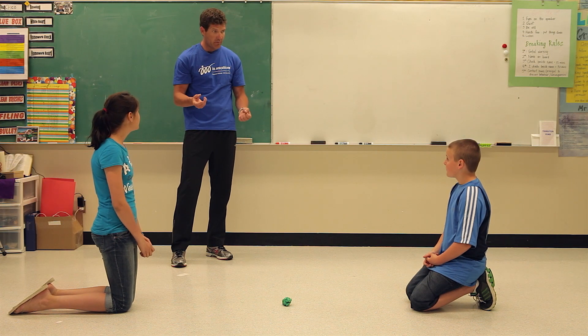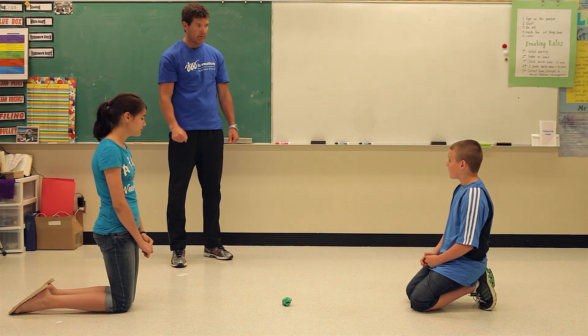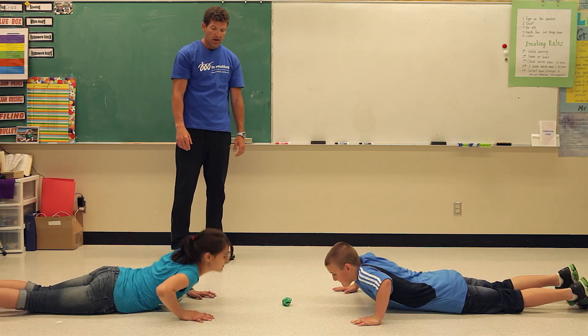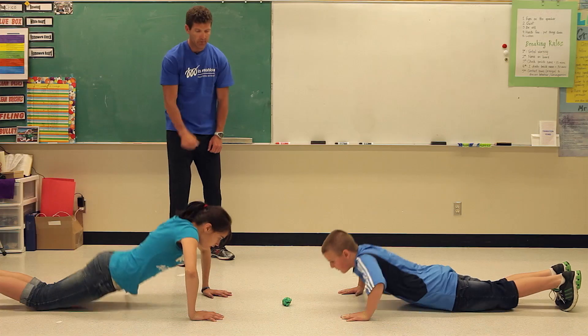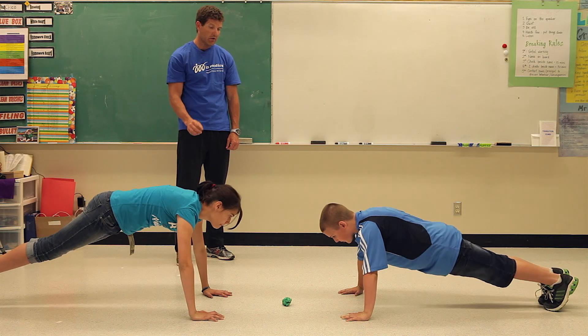This game is called push-up power and it's done in pairs. We just need one crumpled piece of paper. Get into a push-up position, hands on the floor, and make sure your hands are the same distance from the paper as your opponent's.